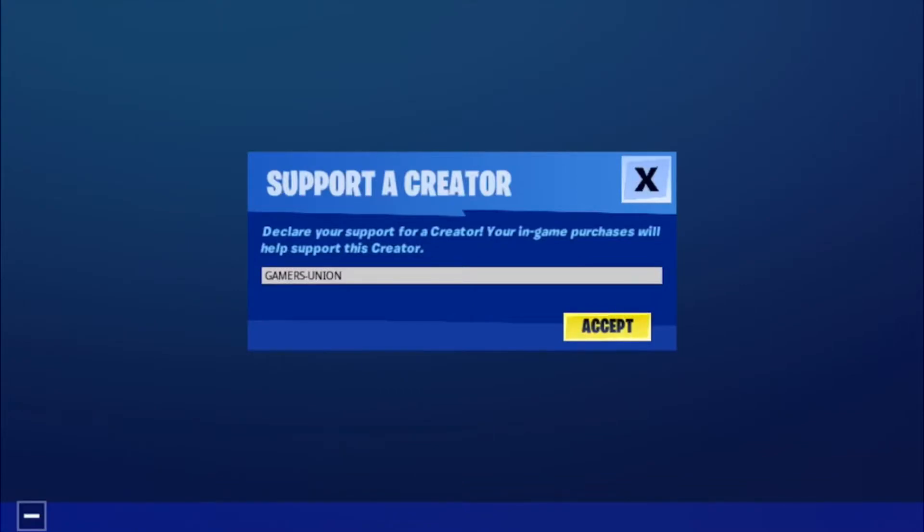Don't forget to use my support creator code GAMERSUNION, please and thank you. When you use my support creator code or link in the Epic Game Store, I will receive money from those purchases.